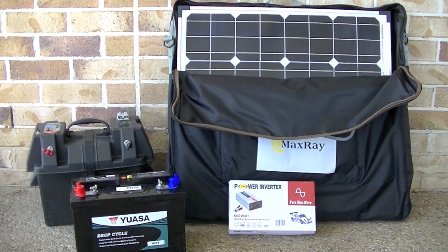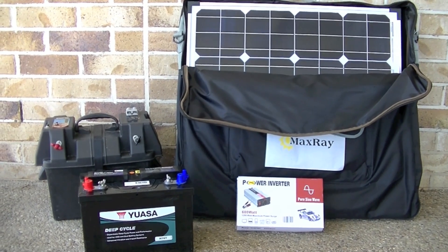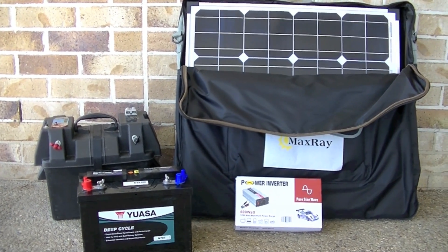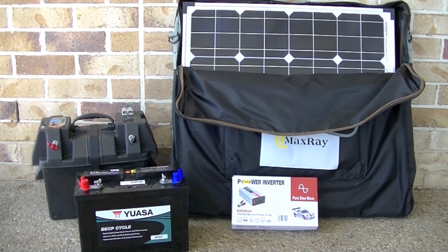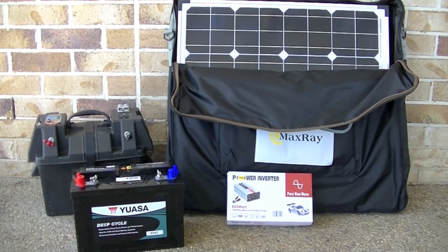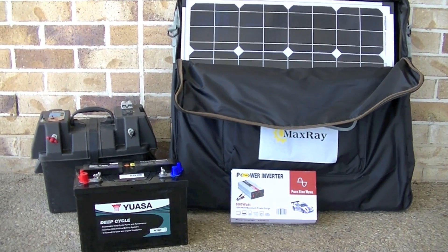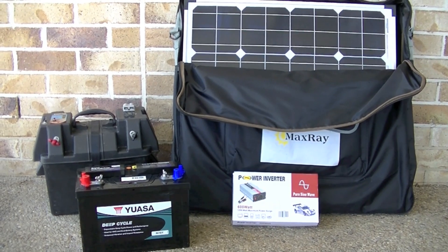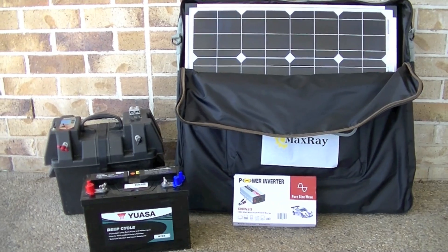It's that time of year again when we go camping, and this year I'm after a solar panel setup so I can charge my iPad, iPhone, and all those devices. So this is what we've gone with: a deep cycle battery, a power battery box, a 140 watt solar panel, and a 600 watt power inverter. Let's have a look at each one more closely.